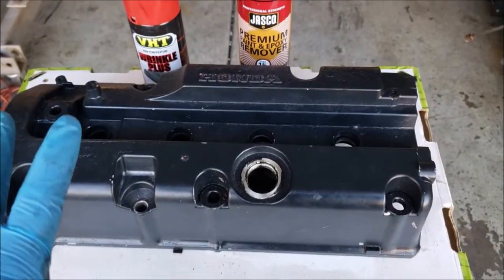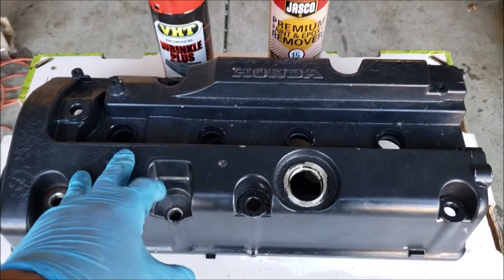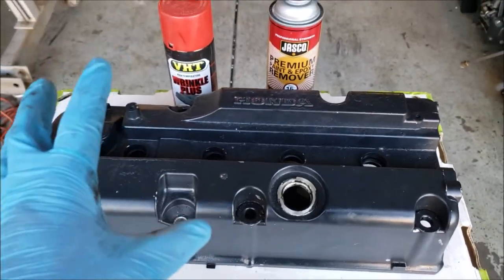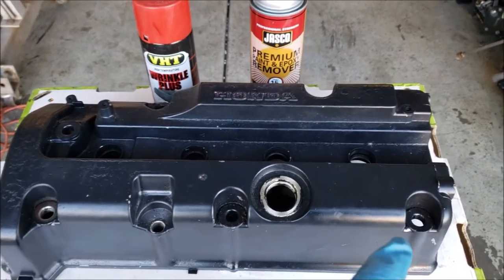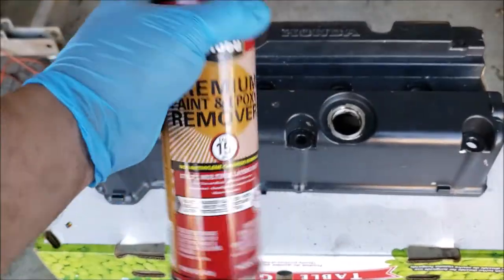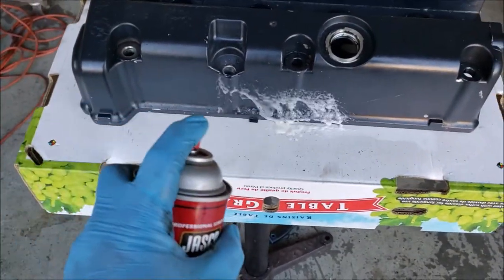So what we're actually gonna be using today is a Jasco paint and epoxy remover. You can use something like an aircraft paint remover — I think that aircraft paint remover probably works even better. So we're gonna start off by spraying the crap out of this valve cover to pretty much peel everything back, get as much of the paint as we can off, then pressure wash it, and then mask off anything we don't need to paint. This can be purchased at any hardware store pretty much, but like I said, the aircraft paint remover works a lot better.